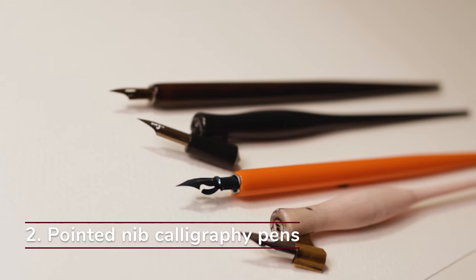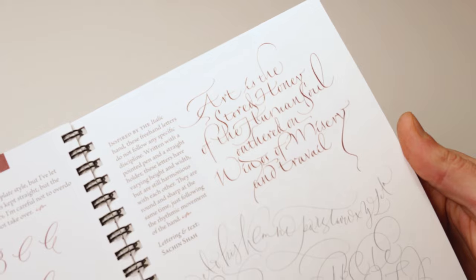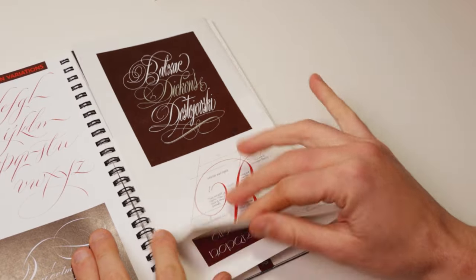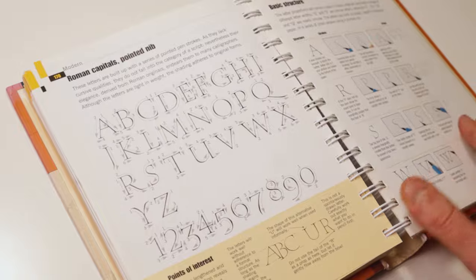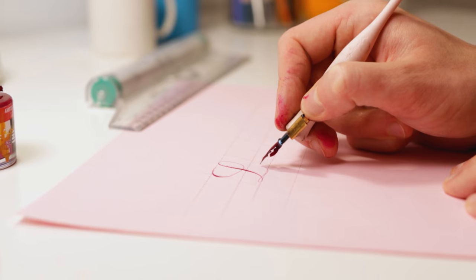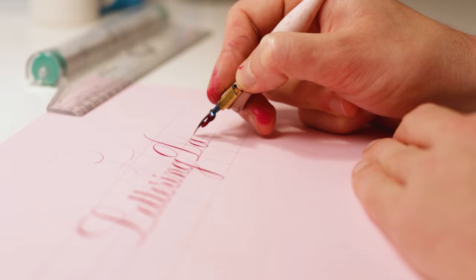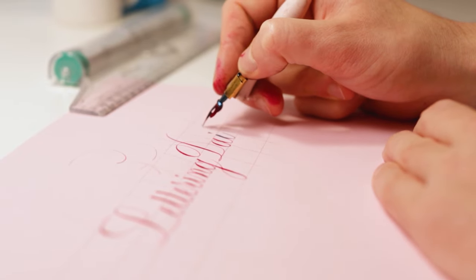Next, we have the pointed nib calligraphy pen category. Pointed nib calligraphy styles have become extremely popular — I'd even say it's the group of styles preferred by the majority of beginners today. Smooth, flowy, and elegant lines are just some of the features that attract newcomers. Some of the most famous styles you can create with a pointed nib are Copperplate, Spencerian, Modern Variations, and Roman Capitals. My recommendation for beginners is actually a regular pencil or a smaller size brush pen. A dip pen with a pointed nib is the ultimate tool for these styles, but it would be foolish not to take into consideration the learning curve. You already have your hands full learning the basics of a script, and adding a tool that comes in multiple pieces requiring preparation and maintenance can quickly become overwhelming.